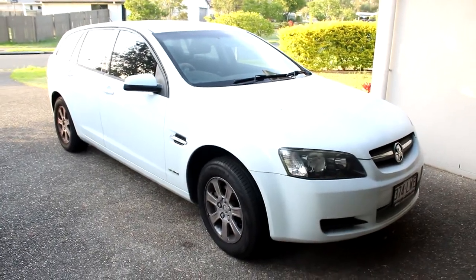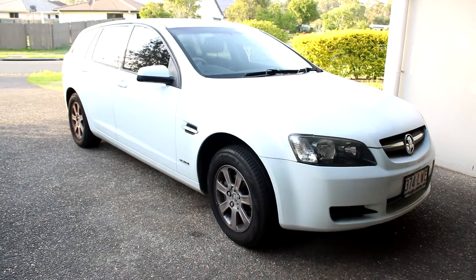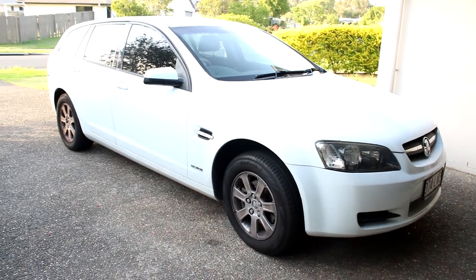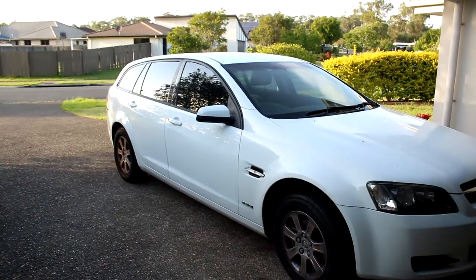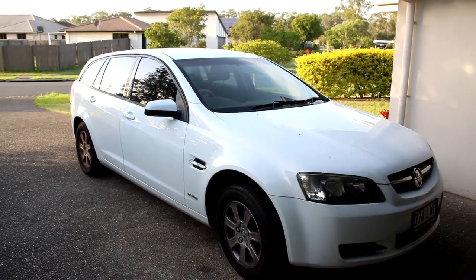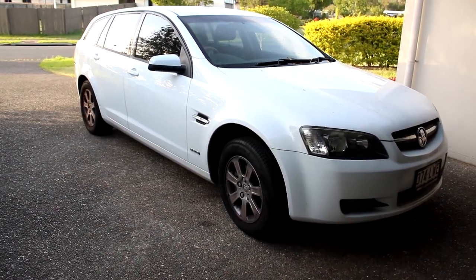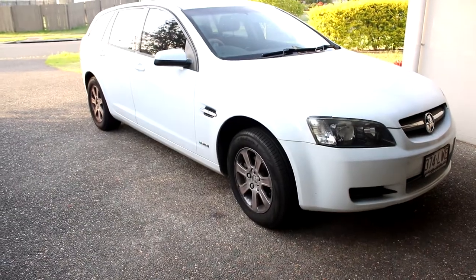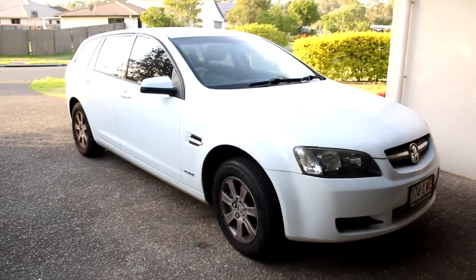A quick summary if you haven't seen my other videos: the VE was such a great workhorse. I initially bought it for a painting business I was doing — very rock solid, nice on the road, comfortable, awesome seats. It had a problem though with the timing chain issue that seems to plague the VE Commodores, and apparently some VFs also have the timing chain stretching problem. A lot of you have been able to solve the issue by getting an update from a Holden dealership where they adjust the tolerances that the computer uses to trigger the engine error on the dashboard.